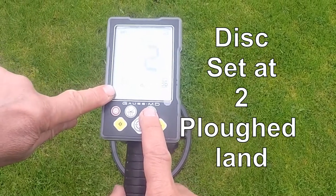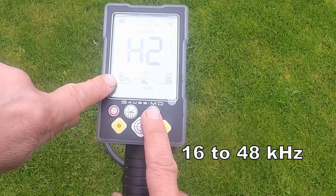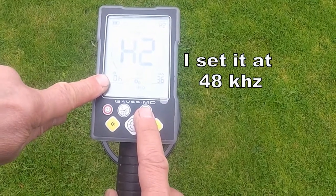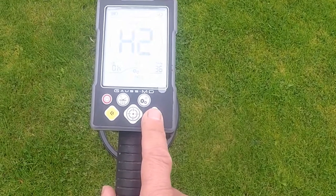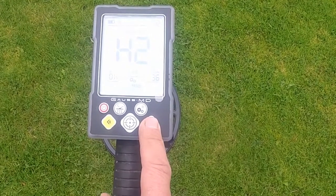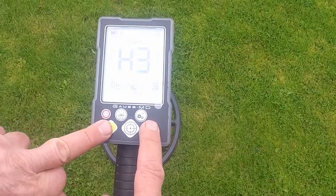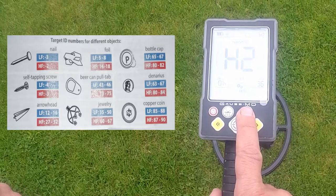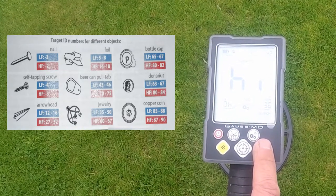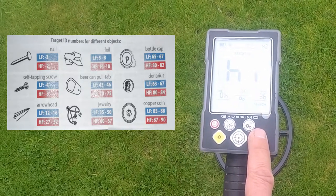Discrimination is obviously a discriminating button — so up and down discrimination level. Frequency: you can select what frequency you use, either 15 kilohertz or 48 kilohertz. Then you've got different programs along with that, so you can move into different levels of programs, all explained in your manual for different environments and ground conditions. Then we move into search mode, which is another level of programs that helps you fine tune the machine to different ground conditions.